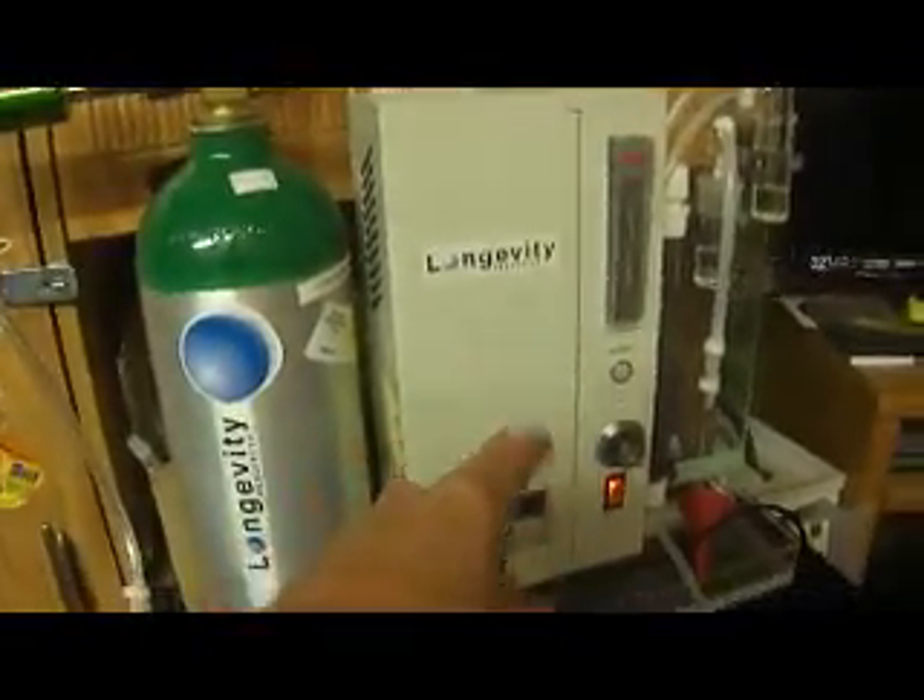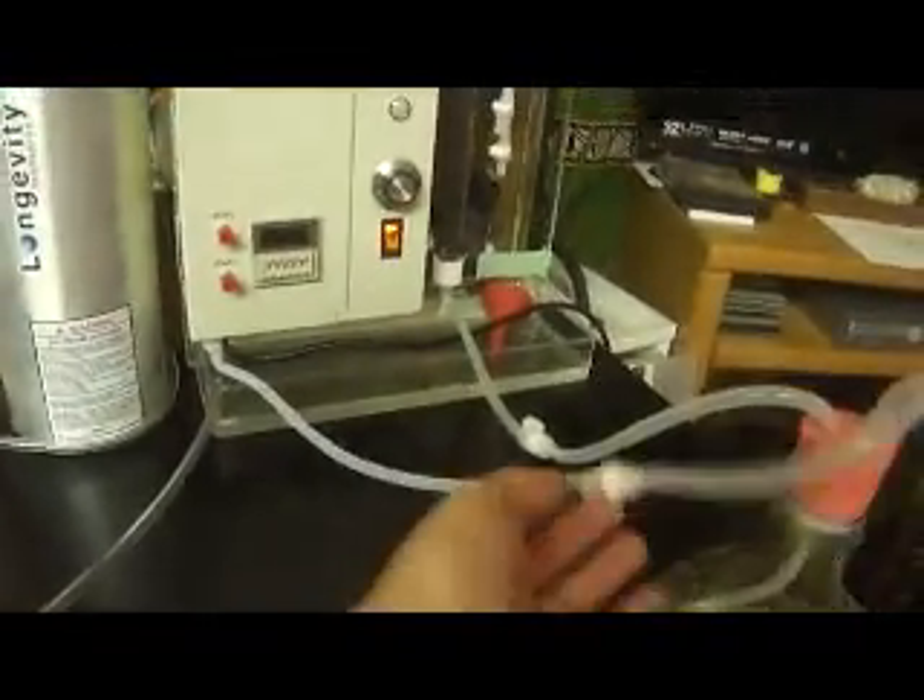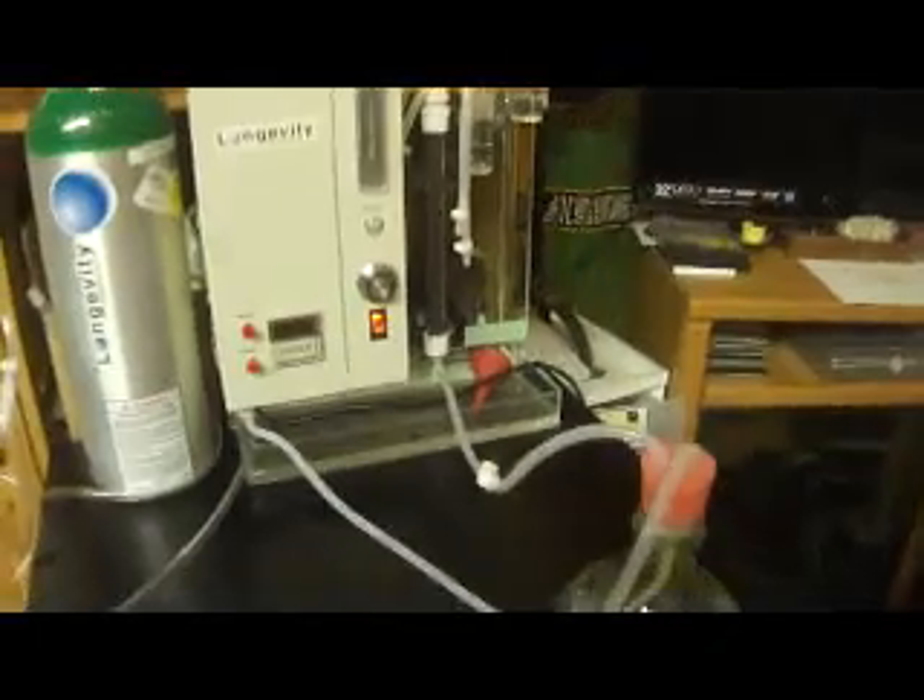The oxygen comes out of the oxygen tank into the ozone generator, out of the ozone generator into the water, and then we have the excess ozone that comes out into the destruct unit, so you're not breathing any dangerous ozone.